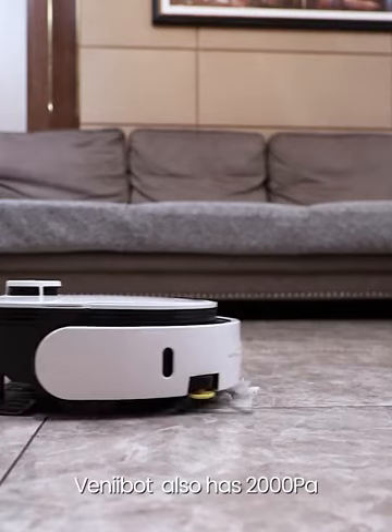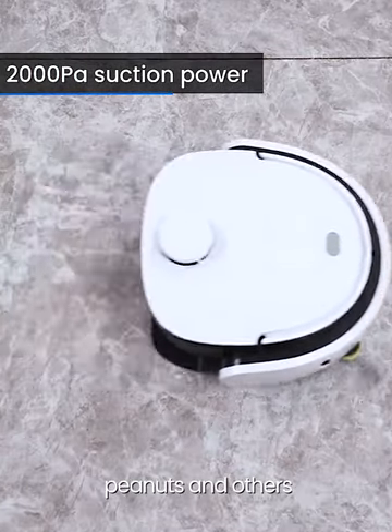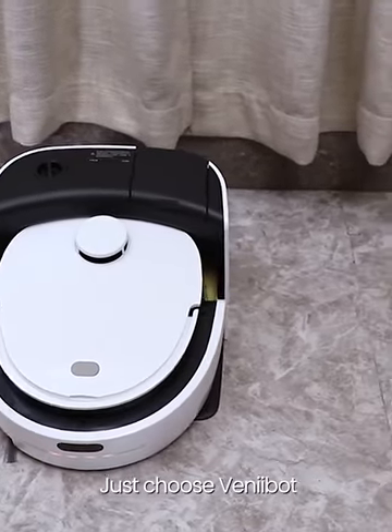Venibot also has 2,000 Pa super suction power, making easy work of melon seeds, peanuts, and other debris. A mopping expert that sweeps the floor better — for a mopping robot, just choose Venibot.